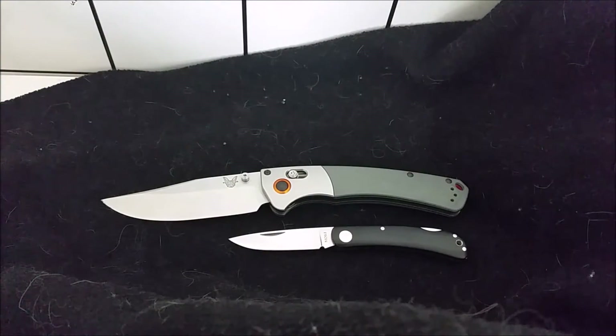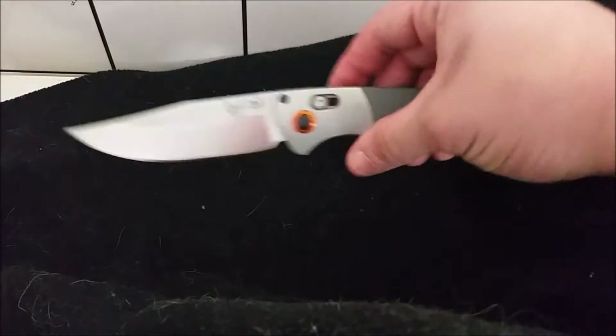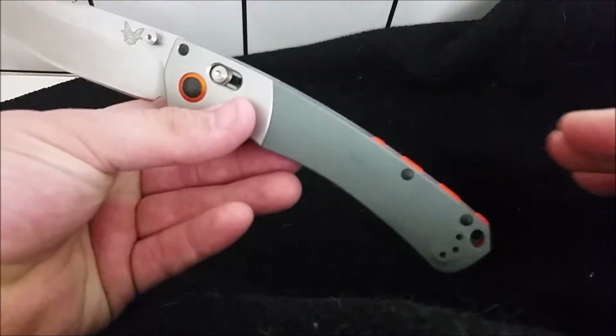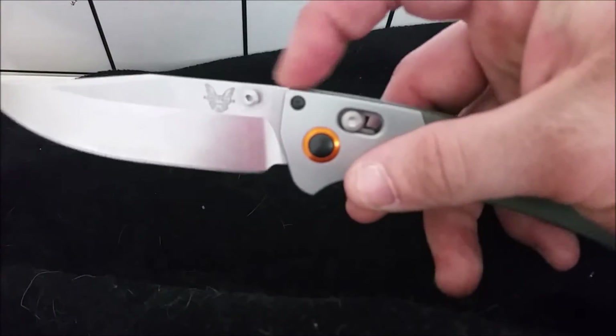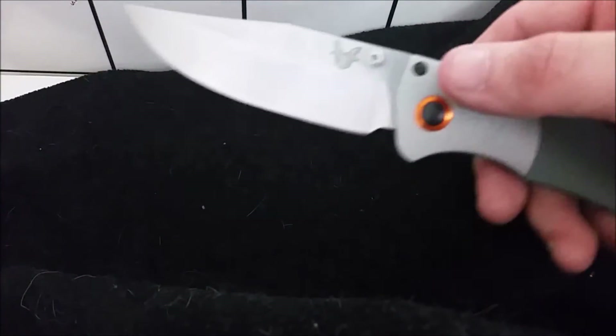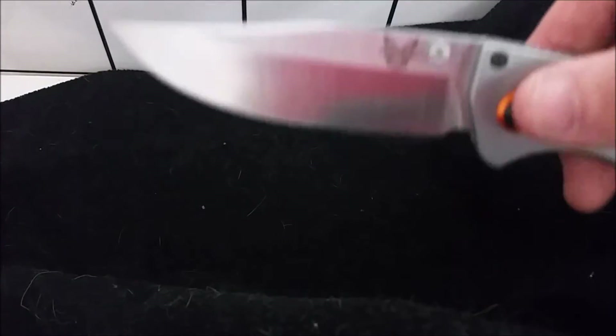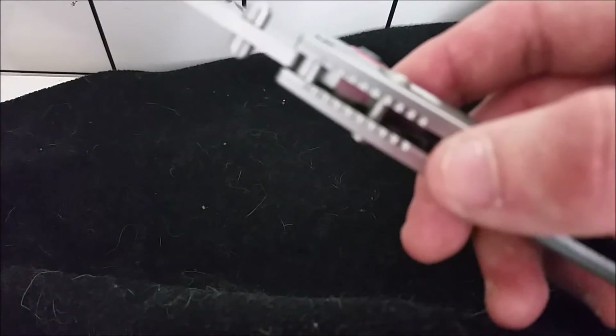Despite being as large as it is, it's very lightweight. The Axis lock is strong, the blade is huge. I love the blade shape — it sweeps back and the top of the blade follows until it drops down into a clip point with a nice deep belly. This came extremely sharp, and you've got some useful jimping up top.